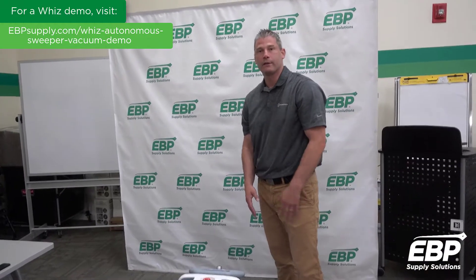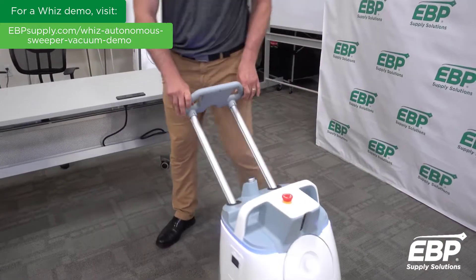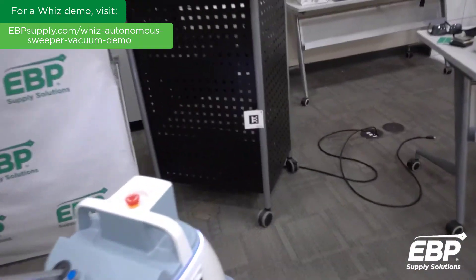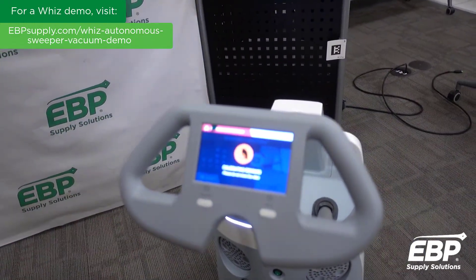We're going to teach you how to do a quick route. You're going to lift the handle and put it in a seated position. Then you'll come around to the home location code, which is required, and push the teach button.